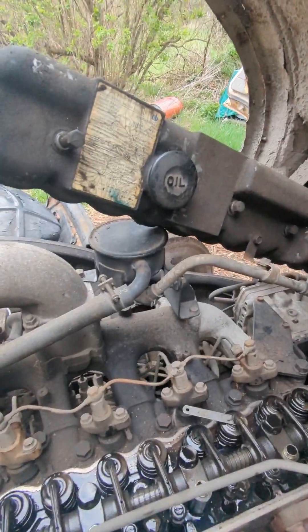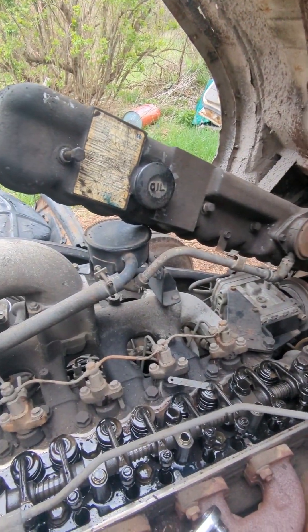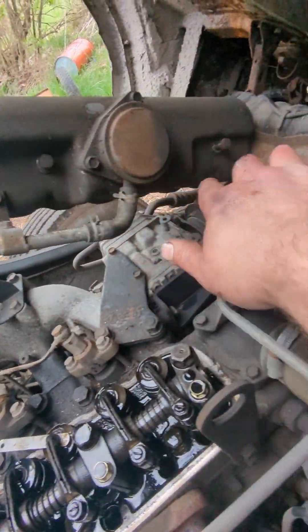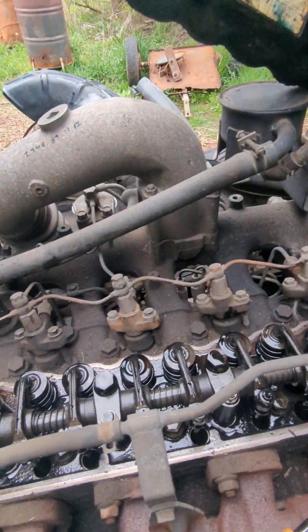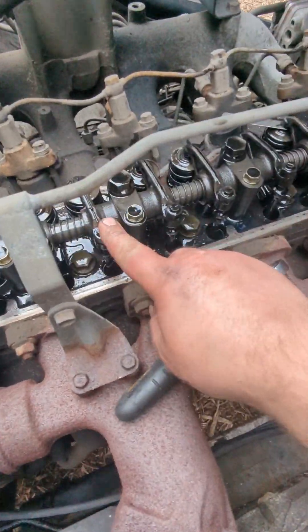To get started, take your valve cover off. If you have a truck or engine like this, it's very simple — just 1, 2, 3, 4 bolts, and these are 14mm. Pretty much everything you'll be dealing with here is 14mm. But these here are our lifters.